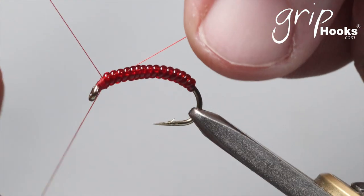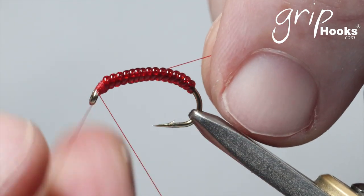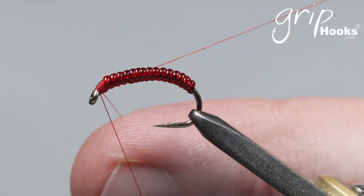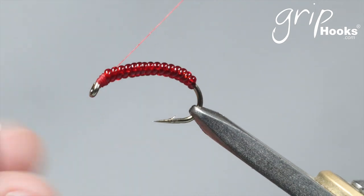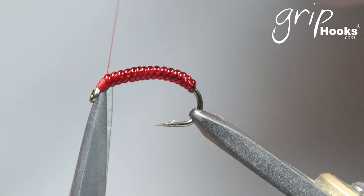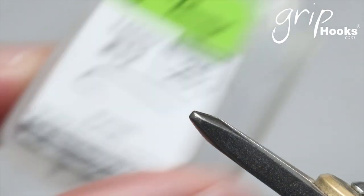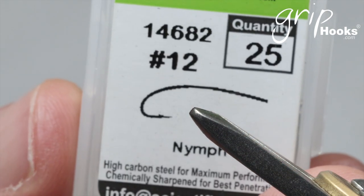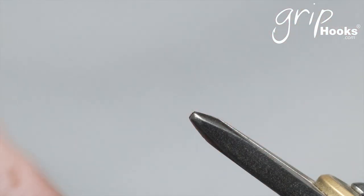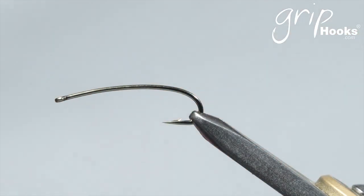This fly is tied on various different hook styles or models and different sizes. You can tie it all the way down to size 18, although the smallest I would tie it is probably size 16. It's a very successful fly for both trout and yellowfish. The next one I'm going to tie is on the 14682, which is just a different profile hook, size 12. The size 12 actually looks a bit bigger than the size 10 on the 14731, but it's exactly the same tying sequence.